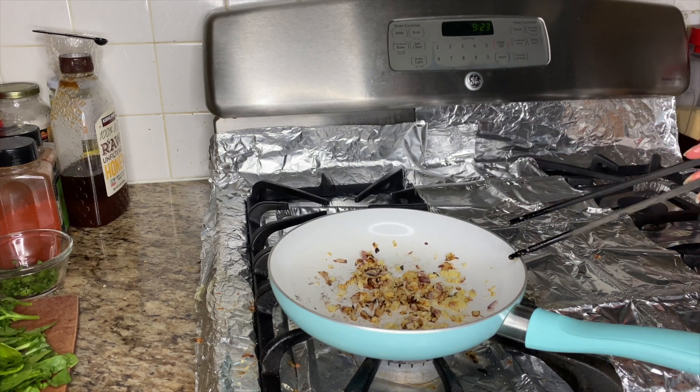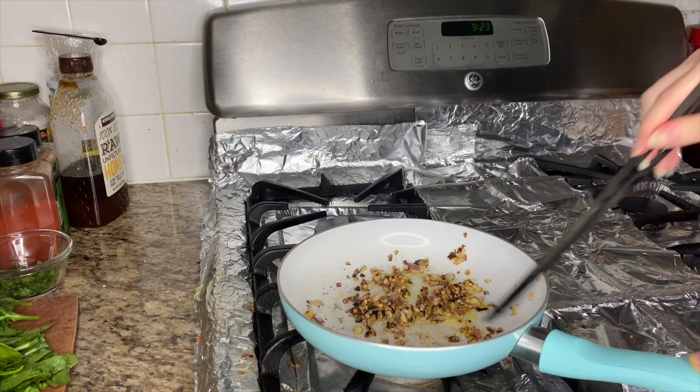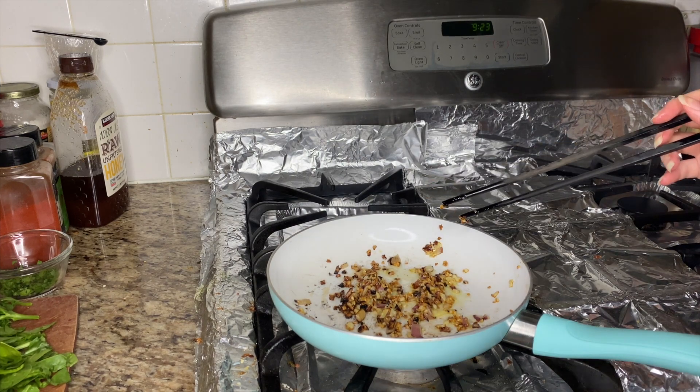I'm just going to put a little bit more olive oil in. That looks about good, so now we're going to add in our spinach.